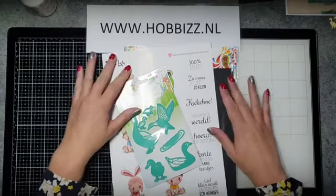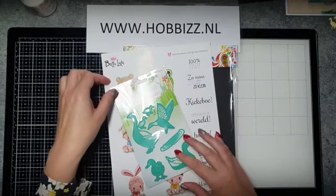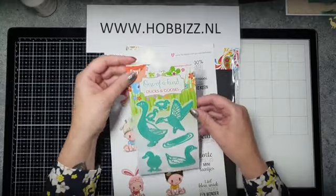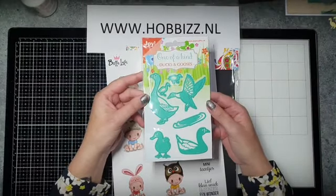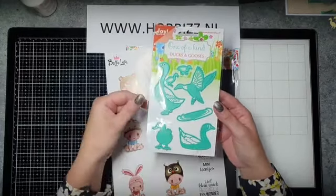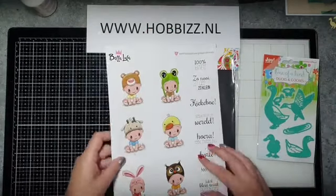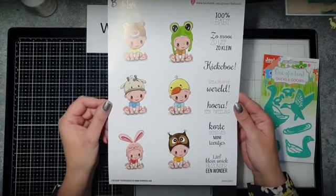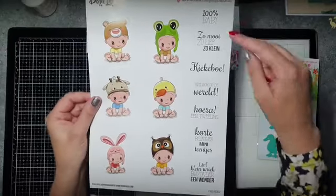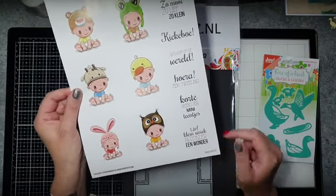Dan gaan we van start. Ik ga vandaag iets maken met de leuke kit Ducks & Gooses. Deze kit bestaat uit een leuke One of a Kind mal met Ducks & Gooses — allemaal leuke eendjes, grote eendjes, kleine eendjes, ook een waterplas. Een heel leuk setje. Het setje bestaat ook uit een Bella Lulu knipvel, met allemaal babytjes. Er zijn ook heel leuke tekstjes zoals 'Hoera, een tweeling', 'Lief, klein, uniek', 'Bijzonder, een wonder'.